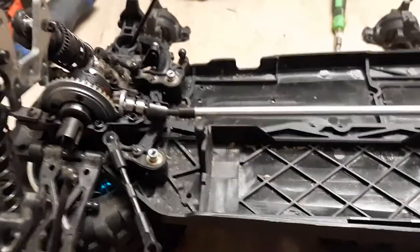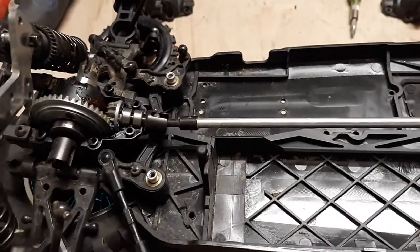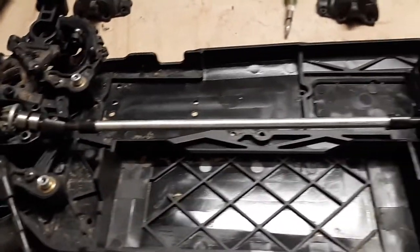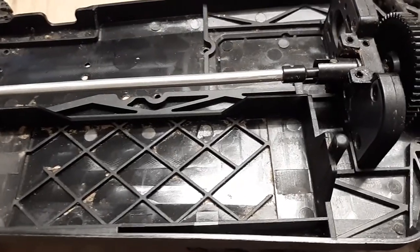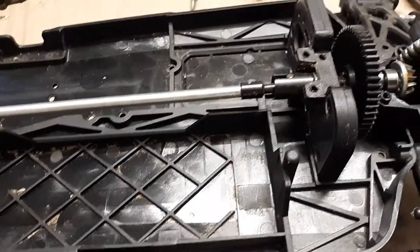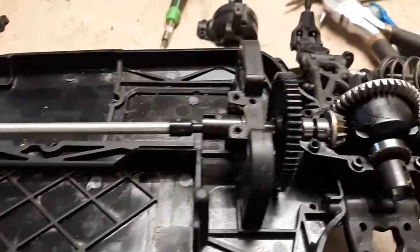Welcome back to Make It Mental. This doesn't have to be this particular vehicle — it can be any one of your brand new vehicles. This vehicle probably has less than five hours of use on it in total, because I intentionally bought this one to customize it. I'm glad I'm opening up the rear and front differentials.